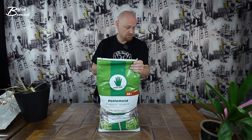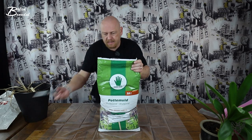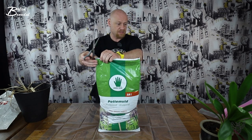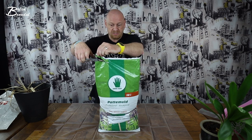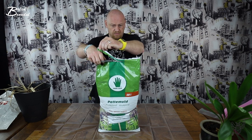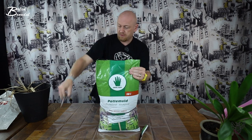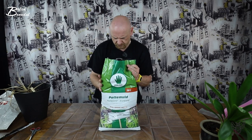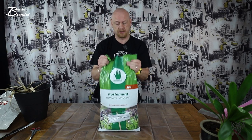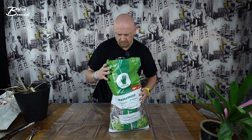Og den skal have en større pot. Jeg håber på, at det her gør, at den vokser, fordi det er jeg faktisk... Jeg har haft den i længere end tre år. Det lugter lidt af jord. Mærkeligt. Så skal vi bare lige se, om vi kan få den her til at stå op. Det kan vi så ikke. Nå.